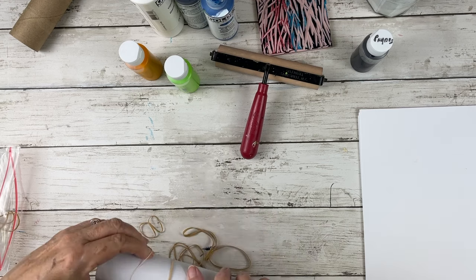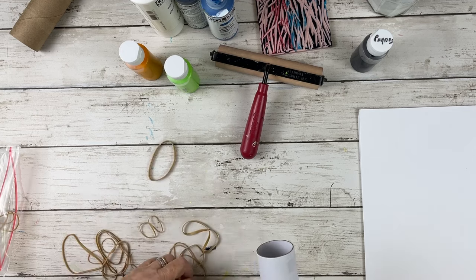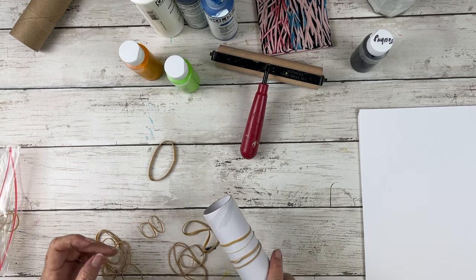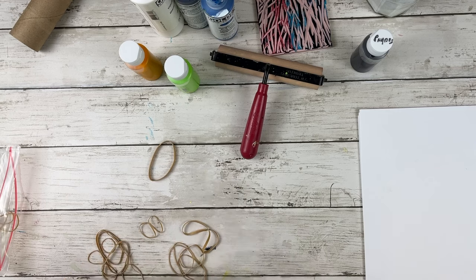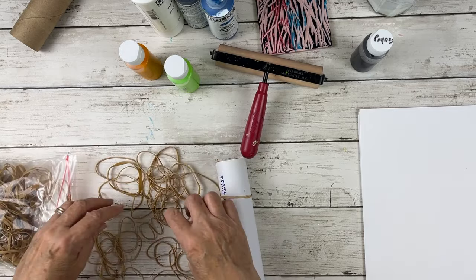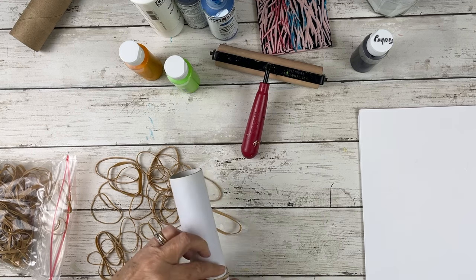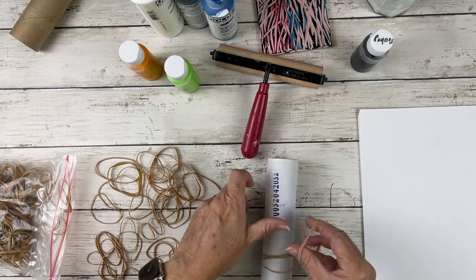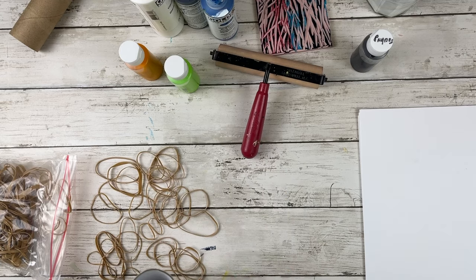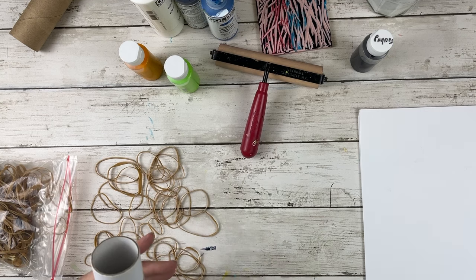I'm using a tube from probably like a contact paper or something like that. It's a pretty sturdy tube, but you can use the tube inside the paper towels. I'm using the longer one instead of the toilet paper because I really want to go the full width of my 8x10 jelly plate. So I have this pack of rubber bands and they're different sizes as well as thicknesses, so they're going to give me a variety. I'm also letting them bunch up as I'm putting them on, so that'll make something interesting as well. I just fill most of the tube with these rubber bands. Let's just get started.